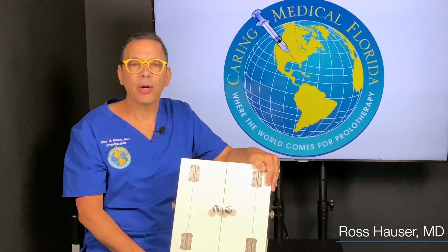Hi, my name is Dr. Ross Hauser. Welcome to Caring Medical Florida. Thank you so much for watching.